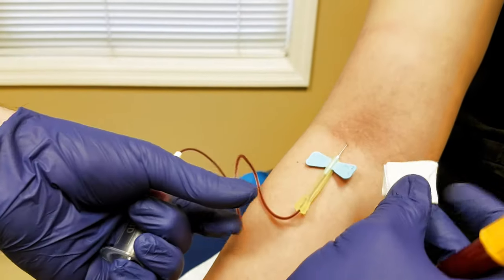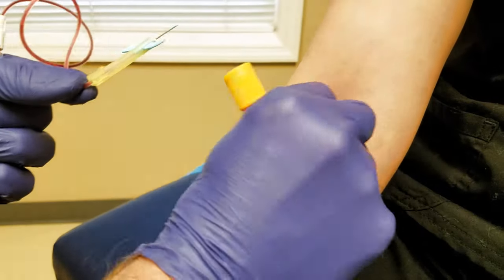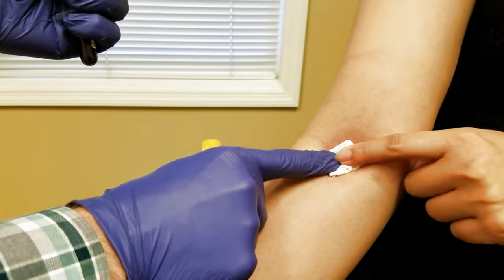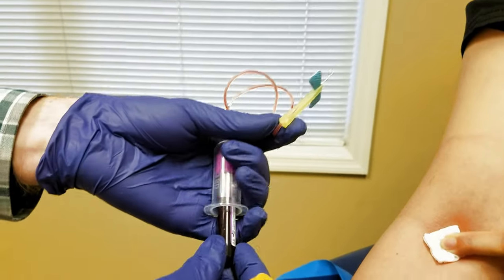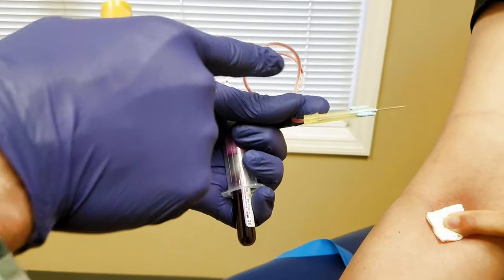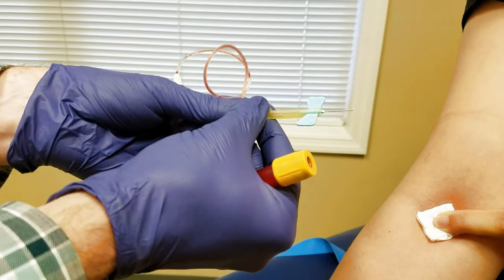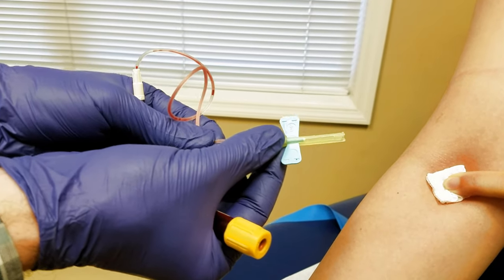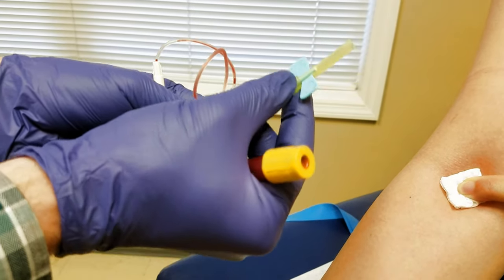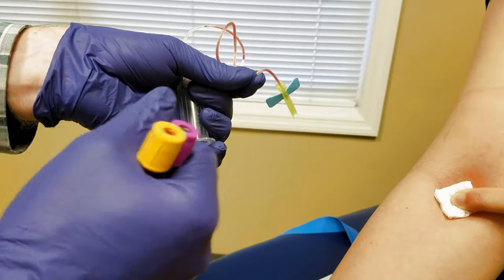Take the gauze and put it right over the needle without pressure, pull the needle out, then push down, and ask the patient to put their finger right here with a little pressure. Since there was a little suction left in the tube, the tube is clear of blood and it's not going to drip out. Push this down so the needle is protected, then take it over to the sharps container. Then you can pull your blood off.